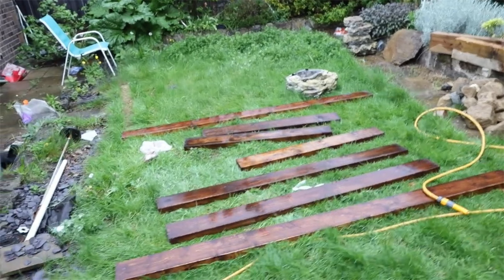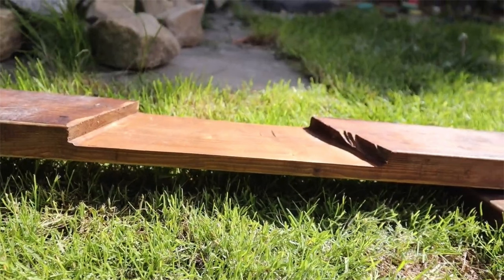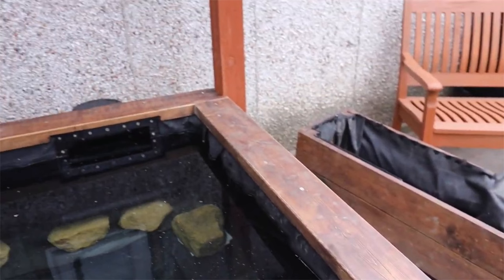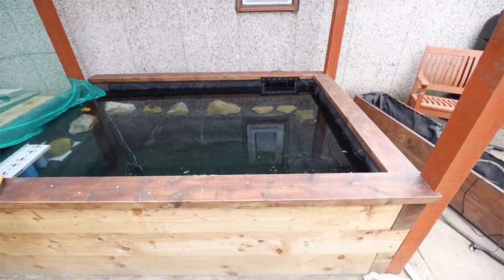Here's my capping that will go on top of the sleepers and the liner. I've also done a cut out here for the skimmer box so it fits flush — it fits nicely. I had to do a bit of sanding to get that to fit properly but it looks nice. Essentially that's more or less half the pond complete.